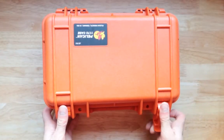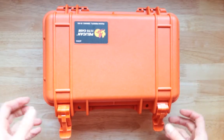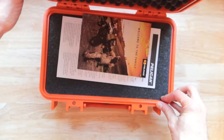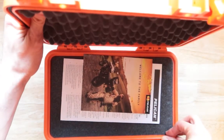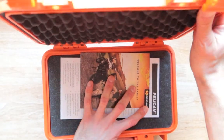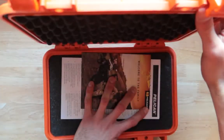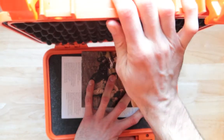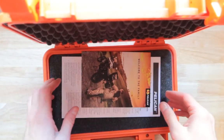Now, reaching in and opening it up. One thing I don't like — right over the lid — this doesn't go back more. I wish it would go further back, and it doesn't.